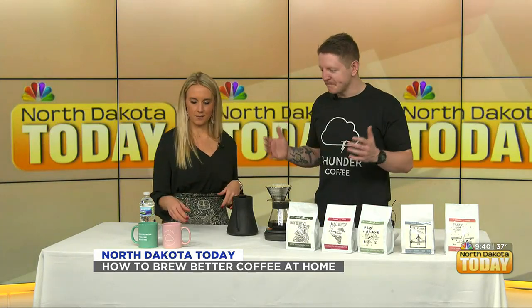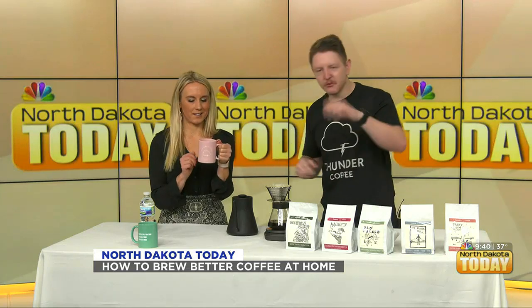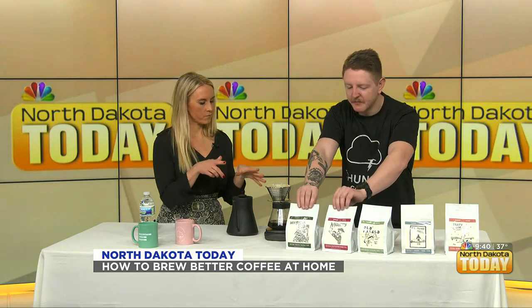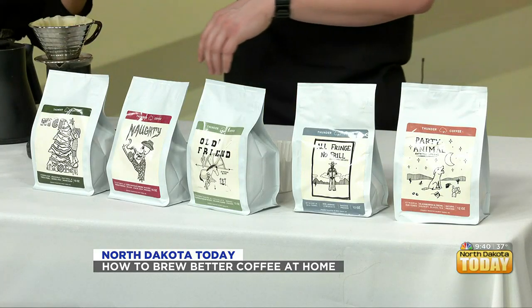Thunder Coffee also has merchandise available at the shop, including brand new mugs with 'Thunder Coffee West Fargo, ND' and their slogan 'Community Driven Coffee' on the back, available in pink and teal. They've also partnered on a 'Survive the Holidays' gift pack — two mixed four-packs of beer, a bag of coffee, and a tote bag, all for sixty dollars. Thunder Coffee also sells beer at the shop, which many people don't know.